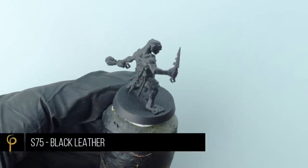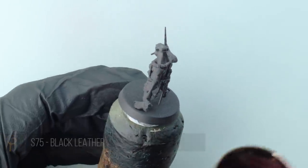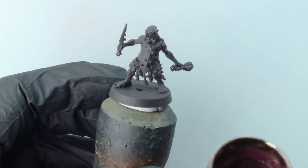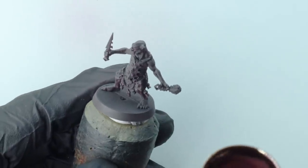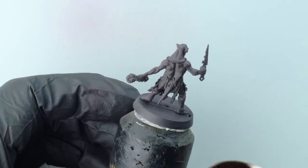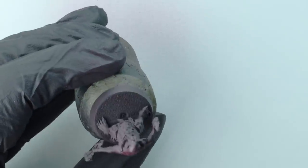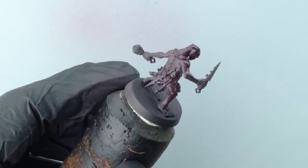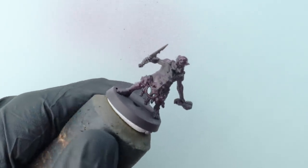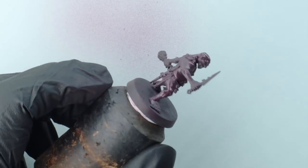Over a black undercoat I'm going to base coat the model in a dark purple color. I'm using Scale 75 Black Leather — it can be a bit tricky through the airbrush, so I've thinned it with Lifecolor thinner, four or five drops of thinner to paint, spraying at 25 PSI. Just a few coats to get a nice solid color. I want purple to be the universal shadow color for the model and potentially for an army project.